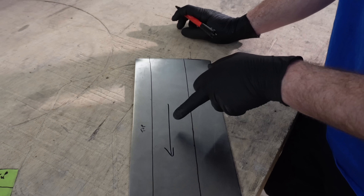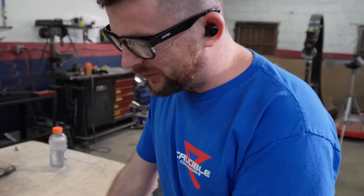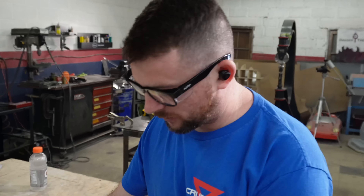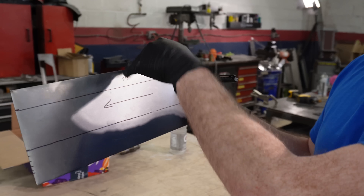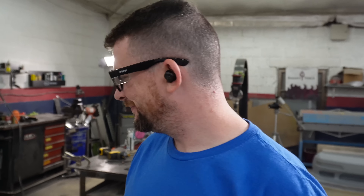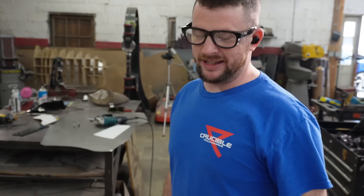I always mark an arrow so I know which way the part faces the vehicle, the direction of travel of the vehicle. I did it backwards! If I shaped it this way it would be the wrong side of the car. It's Monday, my dudes - it was a nice try though. An attempt was made.